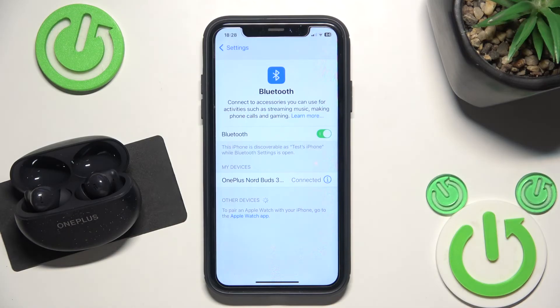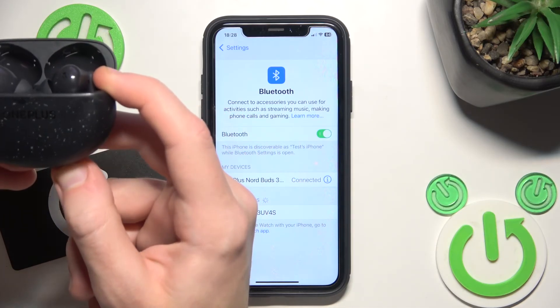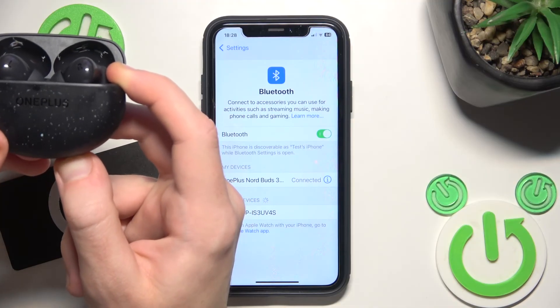But if all of these methods didn't help, we should do a hardware reset. To do a hardware reset, put your headphones into the charging case and then press and hold the functional button at the bottom until the light starts to turn red.